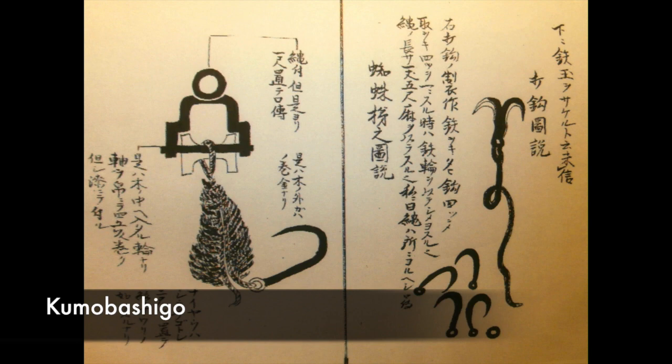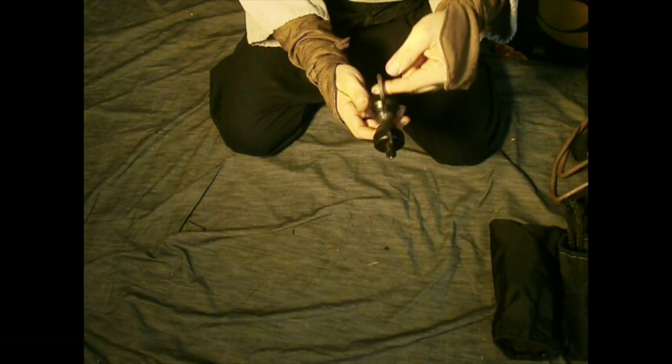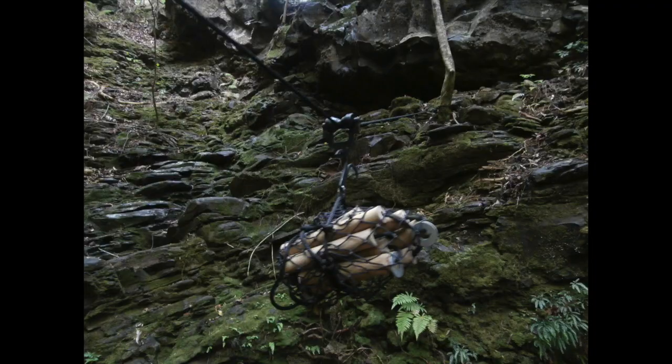Here's another tool from the Bansenshukai called Kumobashigo, which means spider ladder. It's just a pulley — it can be used to raise and lower equipment, or send equipment across a line, or possibly even as a zip line to travel across.